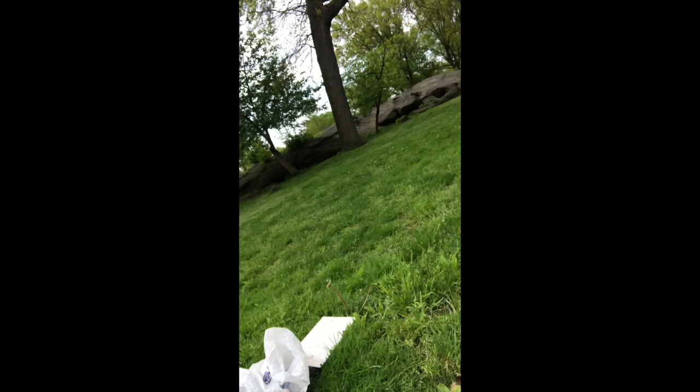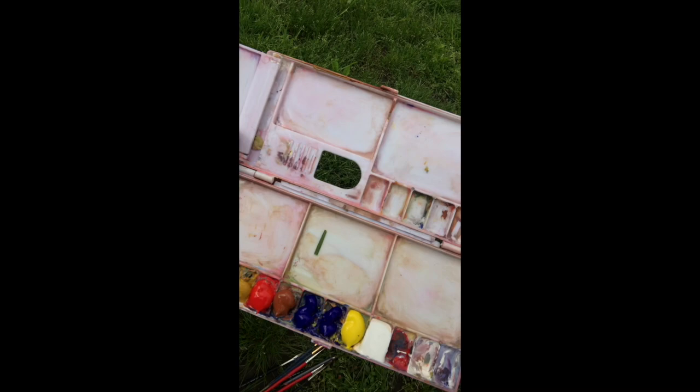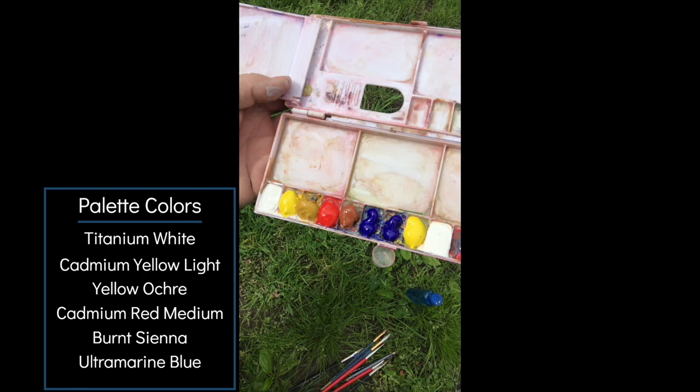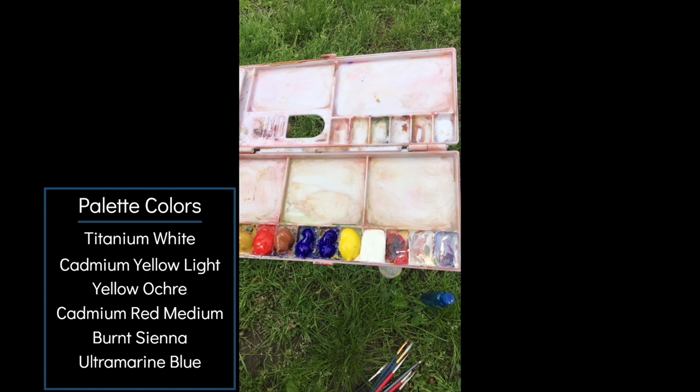Here's my setup. These are my paints and I'm using oil brushes but I just cut the ends off so they fit in a container a little bit easier to travel with. This is my palette — it's just a simple watercolor palette, maybe six dollars. I have titanium white on the left, then cadmium yellow light, yellow ochre, cadmium red medium, burnt sienna, then two blues. I have an extra yellow because I use a lot of yellow, and more white. Then a little container here for water.